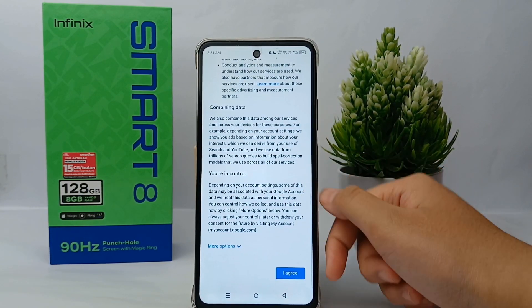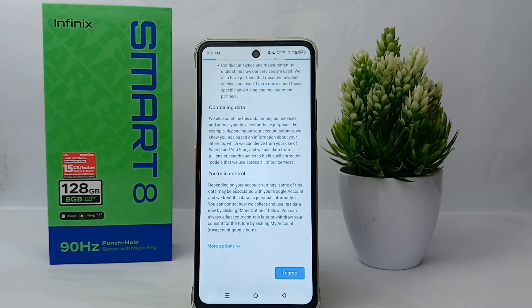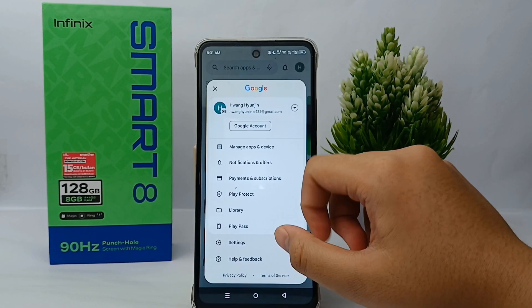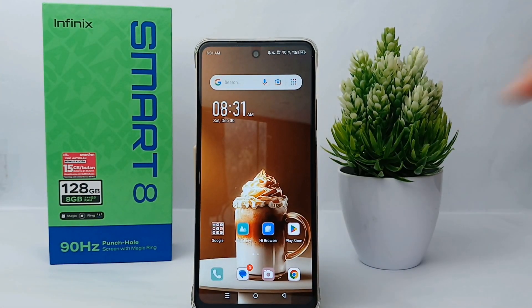You have to agree to all the privacy and terms. Wait a little bit until the process is done. And here's your Google Play Store account! Thank you so much for watching.